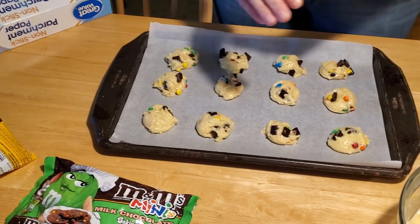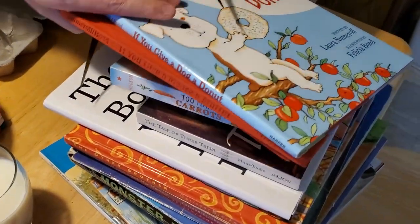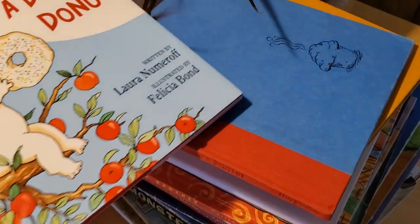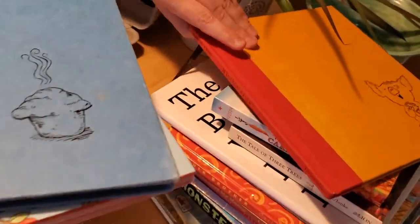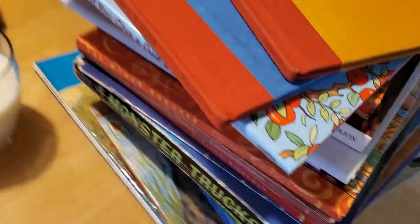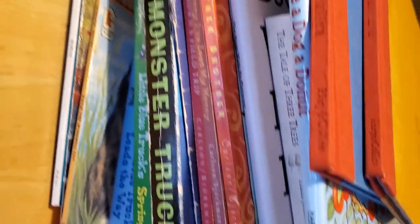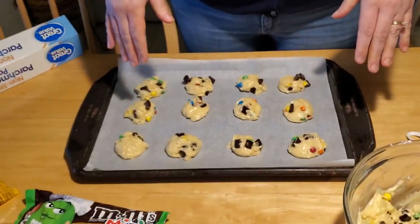While they're baking, you could read another book. I have a whole stack of books here, and we've got several more by Laura Numeroff — If You Give a Dog a Donut, If You Give a Moose a Muffin, If You Give a Pig a Pancake, and many more that I'm hoping to read to you in the coming weeks. So we're going to go put these cookies in the oven and we'll be right back.